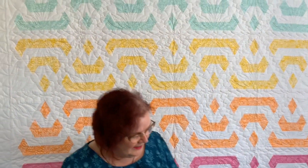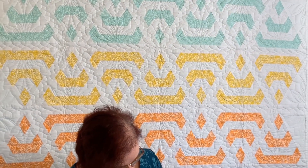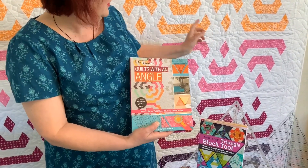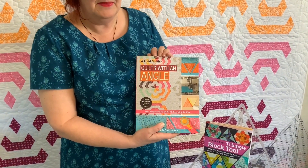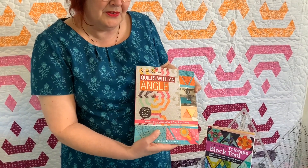The quilt behind me is from the Quilts with an Angle book and it's actually a partner to the front cover book which is called Shadow Flower. The blocks in both of these are exactly the same but they're laid out differently, and that's really what happens throughout this book.